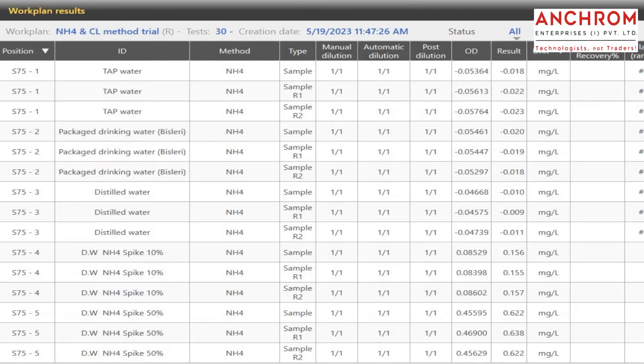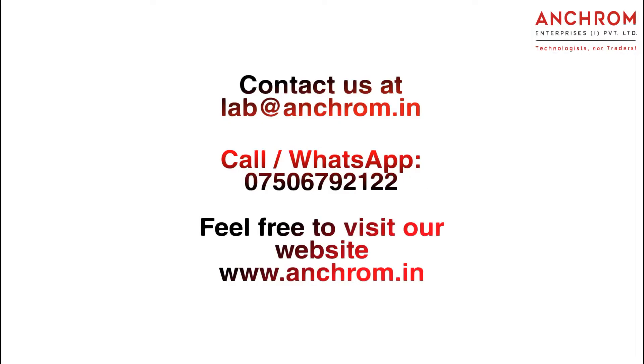Thank you. We hope you like the video. For more information, please contact us at lab@ankram.in.